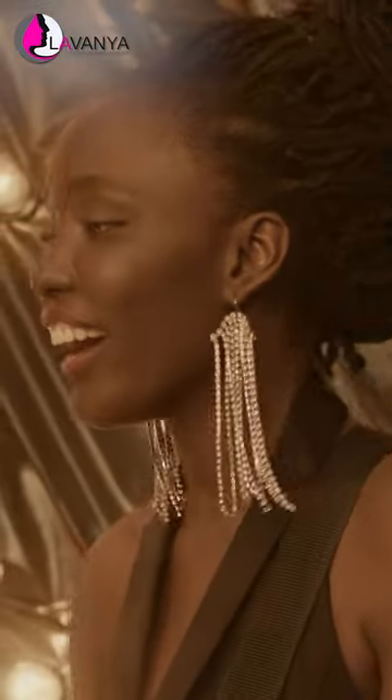You can flaunt with the new heavy earrings.